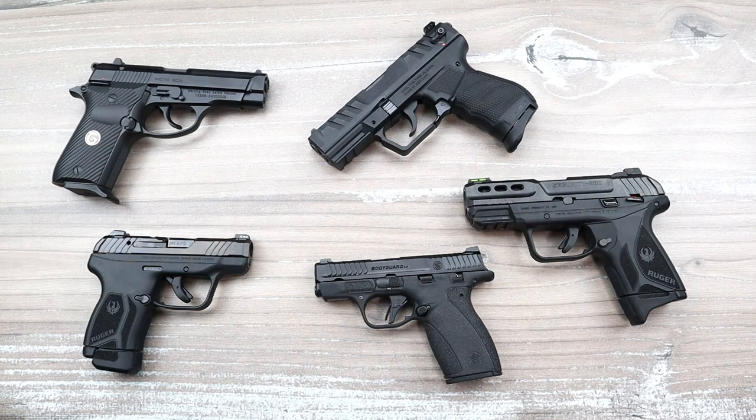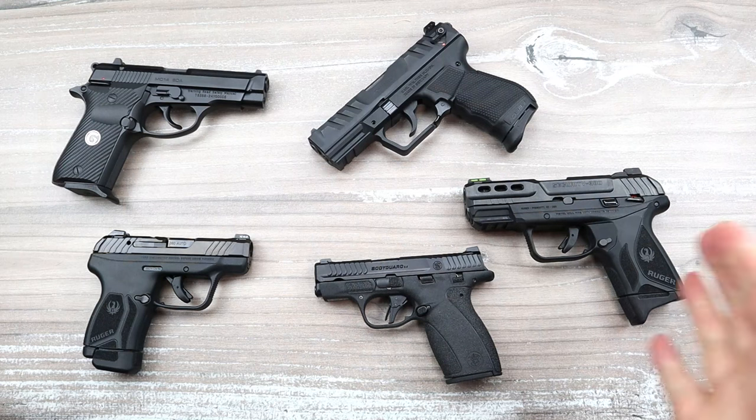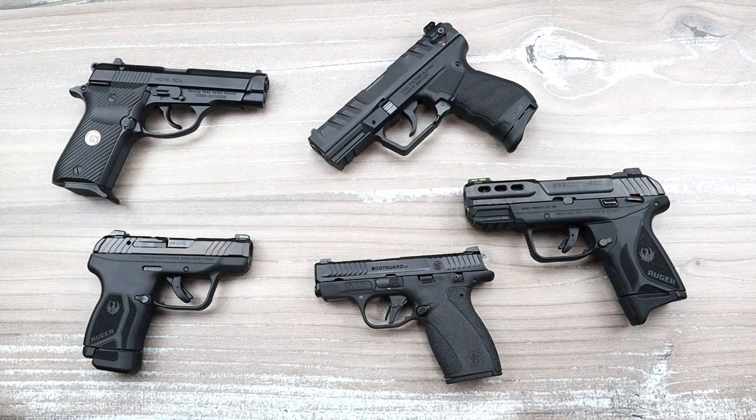Hey there friends, thanks for checking in. 380 ACP is back — all you have to do is look at the manufacturers that are making 380 ACP handguns. That's why I have five on the table now, just to make my point that 380 has made a huge comeback after years of people dogging on it, saying it is underpowered and overpriced. Shooters are picking up 380 handguns — manufacturers wouldn't produce them if they weren't.